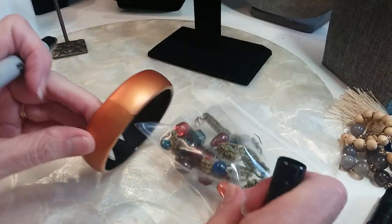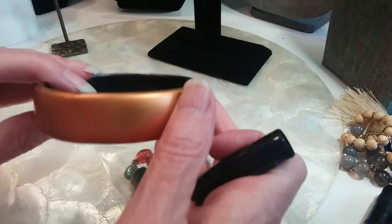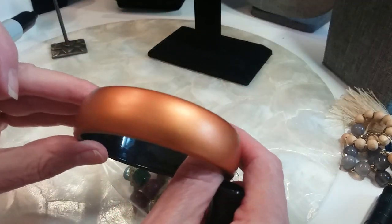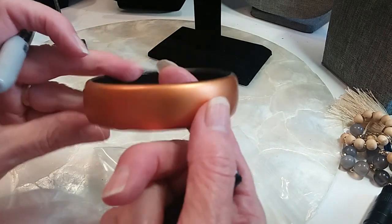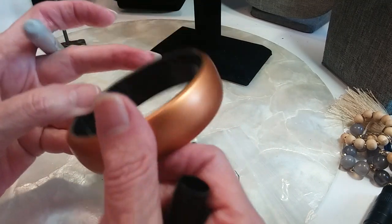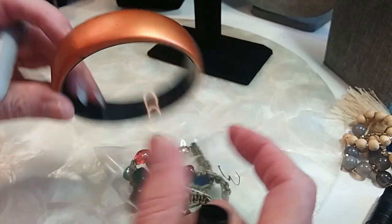I think this is a pretty little bracelet. I don't know if this is painted or what — it's black on the inside. It feels plastic, not metal. Beautiful copper color, just gorgeous. Maybe wood — I'm not sure. Nicely finished. We'll do that one for two.